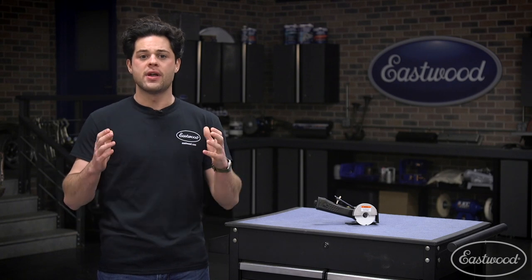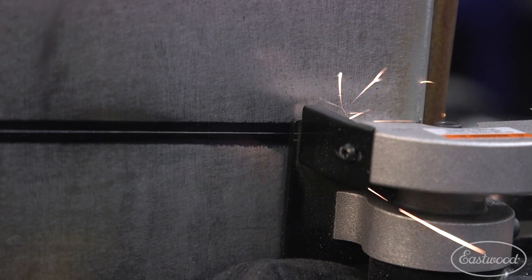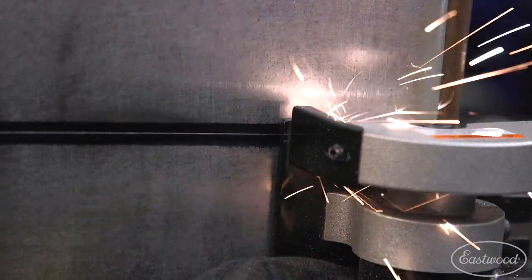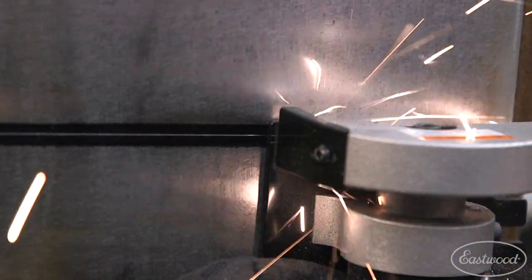There are plenty of features that make this saw easy to use. First one I want to dive into is right up here on the front — the laser etched guides on the leading edge of the footplate. One line is going to be the inside edge, the other is going to be the outside edge of the blade, allowing you to exactly see where you're going to be cutting. Add in some marking fluid or Sharpie, scribe a line, and getting straight cuts is going to be very, very easy.